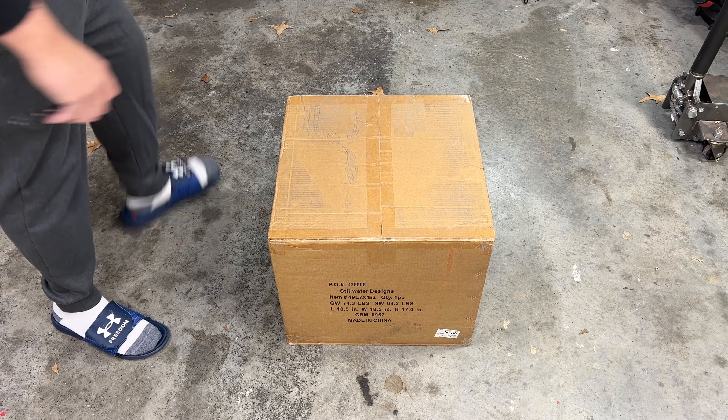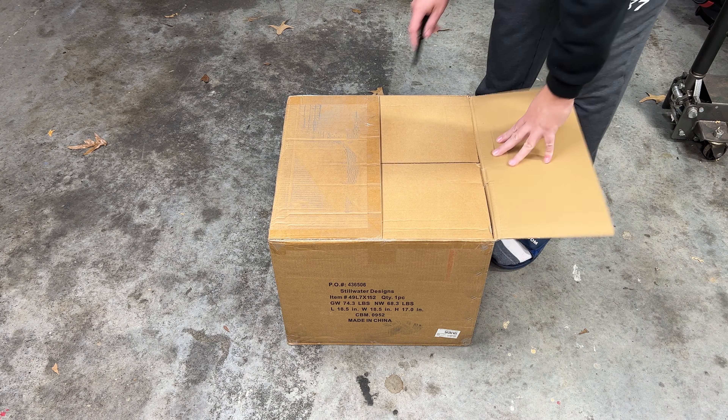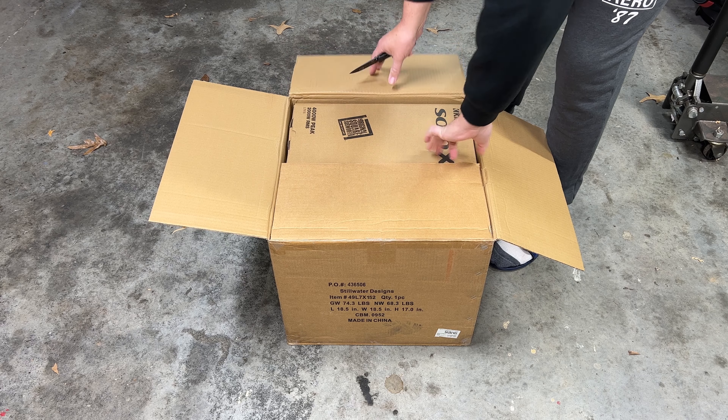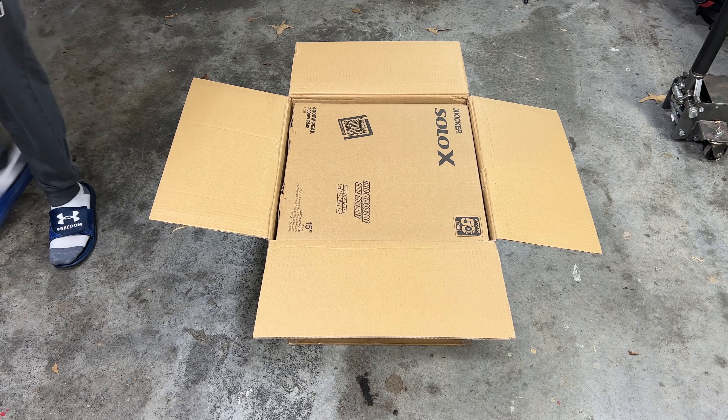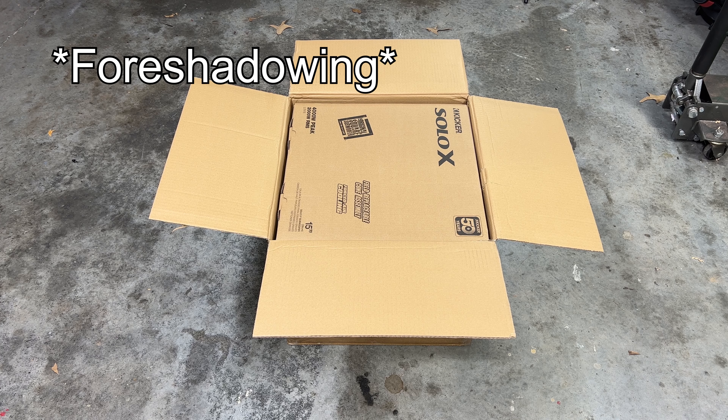You guys have probably seen the 12 inch unboxed quite a bit, but I figure why not — every release of the Solo X is special to me. So let's unbox it. We're going to use the big D method here: flip the box over and let it come out like that. Definitely easier that way.